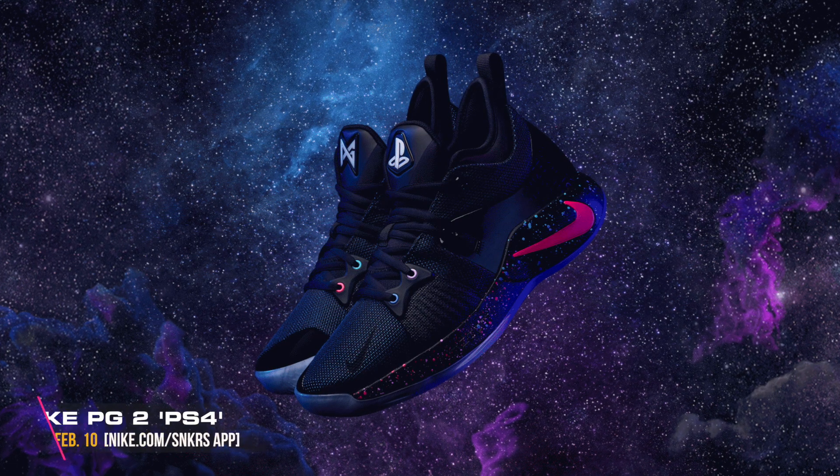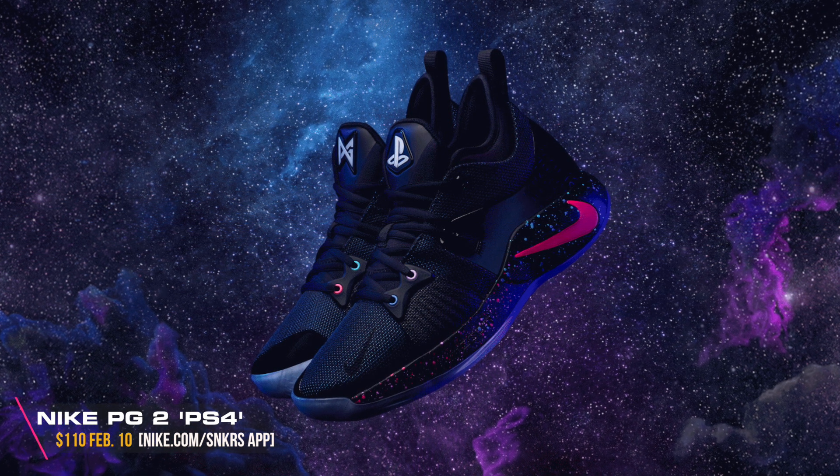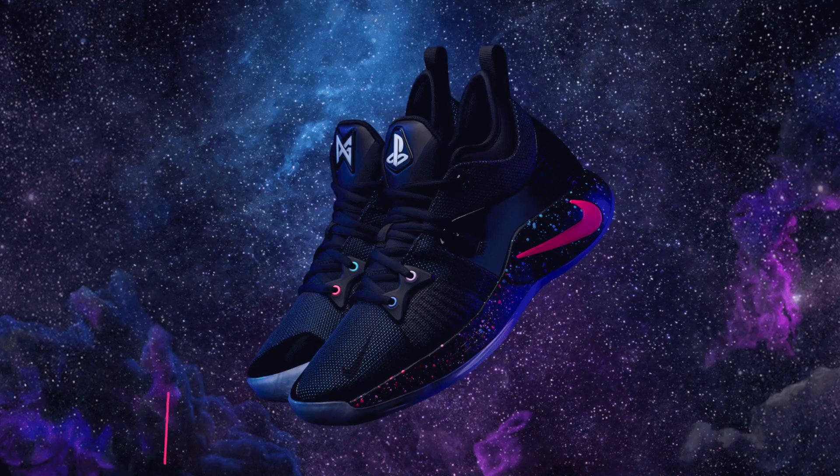So there you guys have it — those were five interesting facts on the Nike PG-2. I'm very excited to cop this PlayStation colorway, as I'm a PlayStation guy myself. This colorway is set to release on February 10th in limited quantities on Nike.com and the SNKRS app. Let me know in the comments whether you're planning on picking up a pair, and if you enjoyed this video please leave a like and subscribe for more great content.